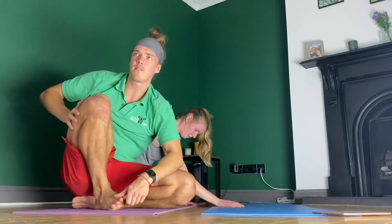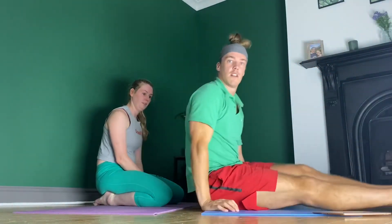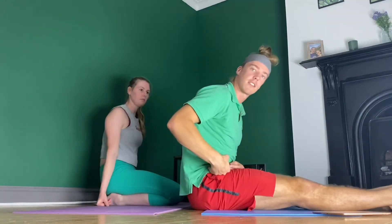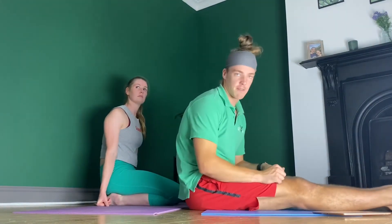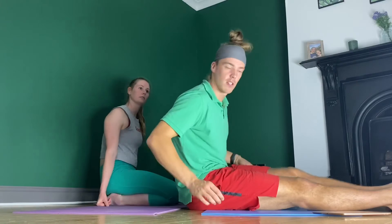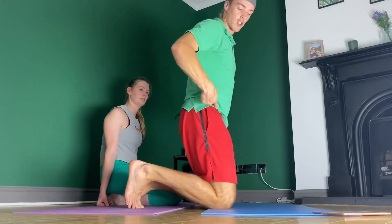Now we're going to leave the upper back and move towards the hips - the front of the hips. The usual position we're in is seated, so the hip flexors go from being in a stretch when standing to constantly being flexed. The body thinks: that's expensive tissue to maintain, so I'll just shorten it and not have to maintain as much or consume as many calories. The trouble is we end up with tight hips and, when standing, a sticky-out bum and a dysfunctional hip.